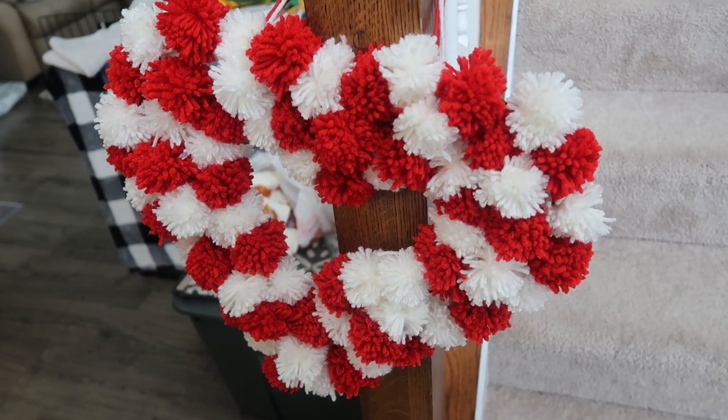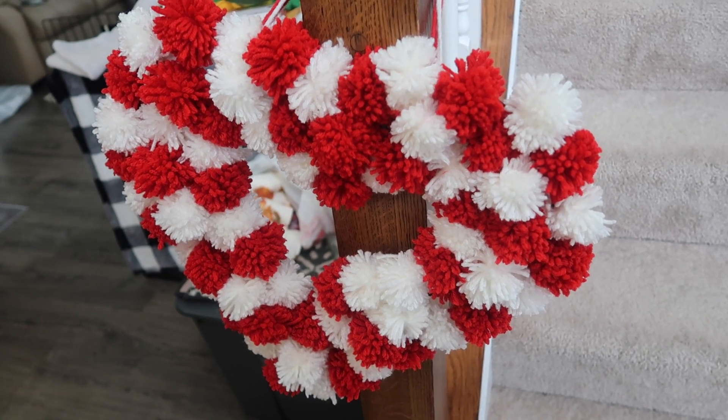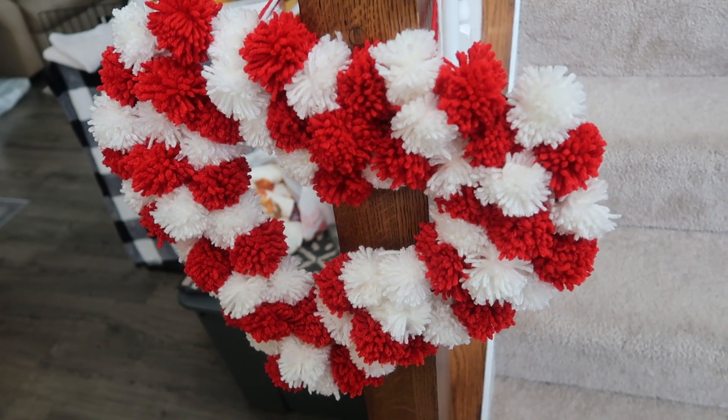So if you've watched my recent Dollar Tree haul, I showed you the heart wreath form and I said I had a million different ideas — that's the cool thing about Dollar Tree wreath forms, you can literally make it into whatever you want. I've wanted a pom-pom wreath for so long, and Christmas is just way too hectic to be learning how to make pom-poms. So I thought I would try my hand at doing it this Valentine's Day. This heart is super cute and you can use this technique literally year-round.